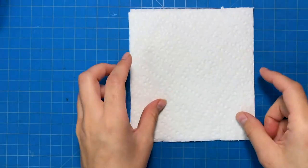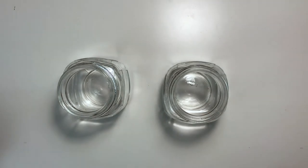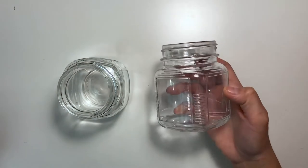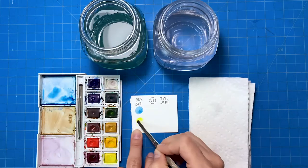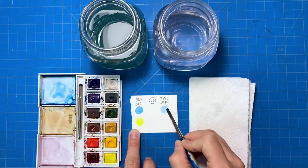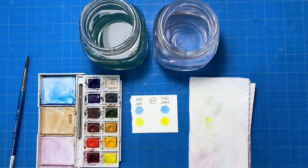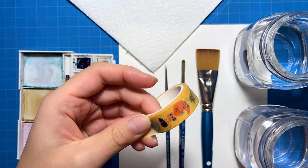The last things you'll need are paper towels and two water jars. The reason you want to use two water jars is because as you paint your water will become murky and in turn it will muddy your colors. Instead of getting up frequently to change your water, you can use two water jars to make your whole life a lot easier. Throughout this tutorial series I'll explain more on how to use this two jar method. You'll also need some painter's tape or washi tape.